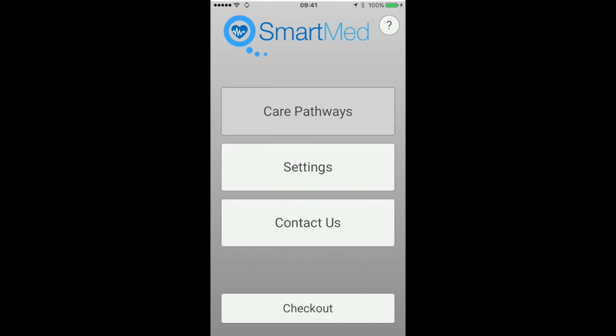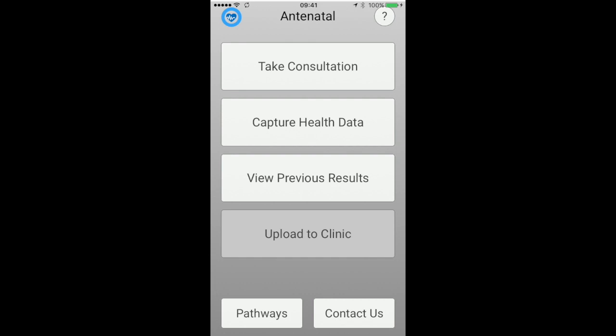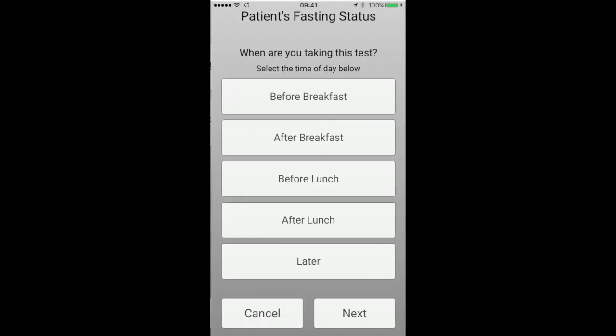On the SmartMed app, select Care Pathways, then Antenatal. Now select Capture Health Data. Select the Blood Glucose Test and then select the AgaMatrix WaveSense Jazz. Finally, select the time of day you're taking the test.